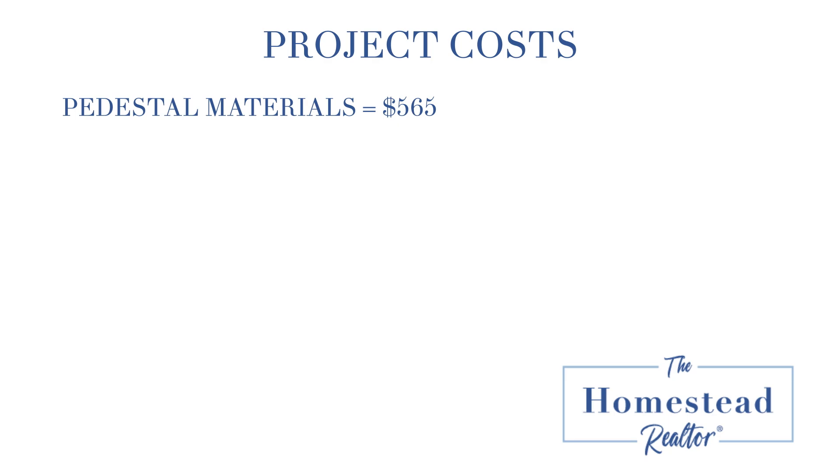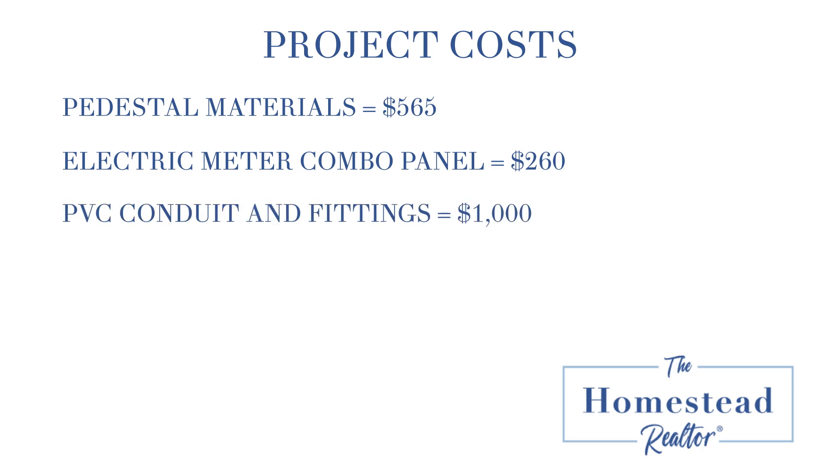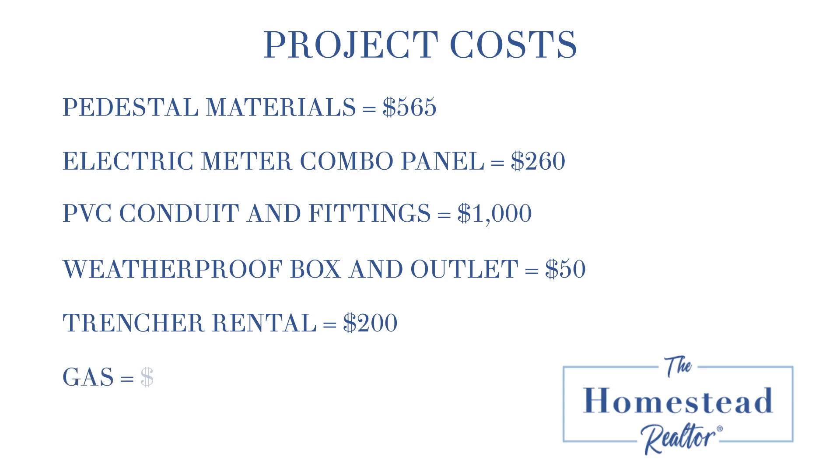The cost for the project included $565 for the pedestal materials — poles, clamps, bolts, etc. We spent $260 on the electric meter can combo panel, $1,000 on the PVC electric conduit and fittings, $50 on a weatherproof box and GFCI outlet, $200 on the trencher rental, and approximately $50 to gas up the trencher and skid steer. All in all, we have just a little over $3,000 in this project.